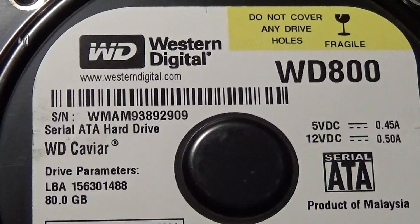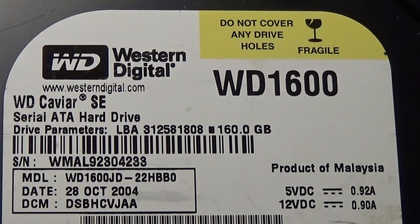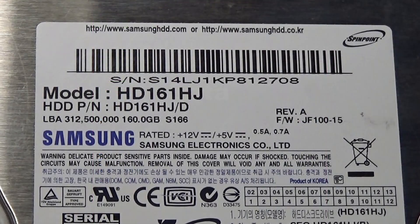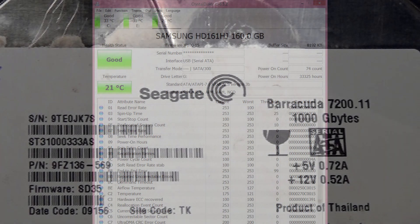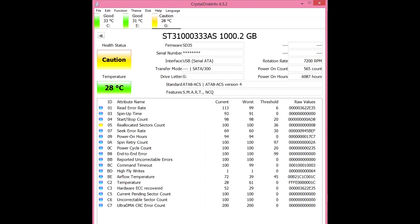Looking at this Western Digital drive, we can see it is healthy and can be used as a backup or sold. Here we have another Western Digital drive — again this drive looks in excellent working order. This is a Samsung 160 gigabyte SATA and again this drive is in excellent condition — this will go in my pile of sellable drives. Now we have a Seagate one-terabyte drive. After inspection, you can see the health indicates caution, so back up this drive if it was yours.